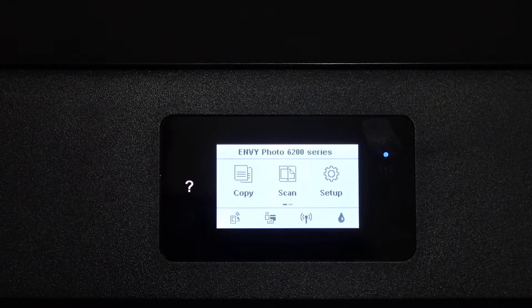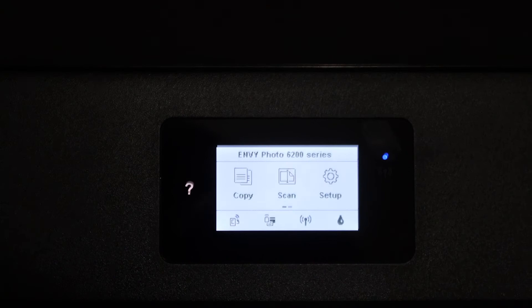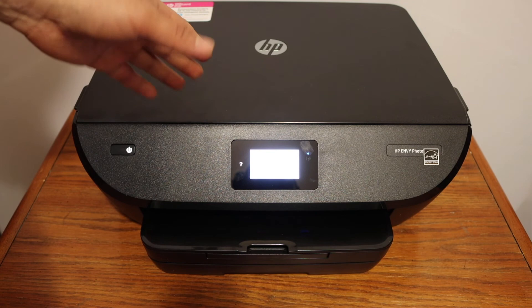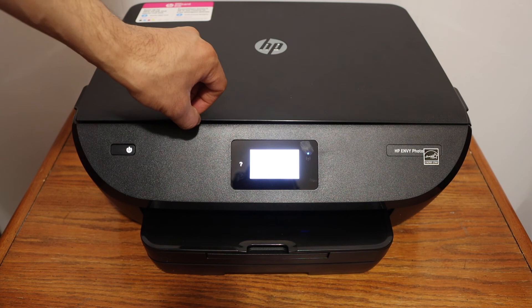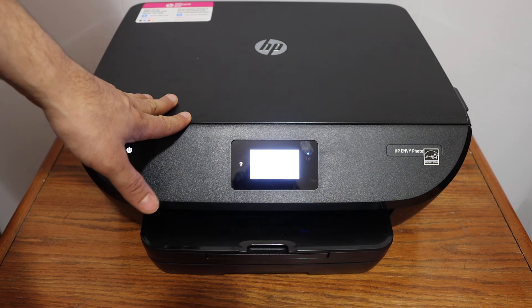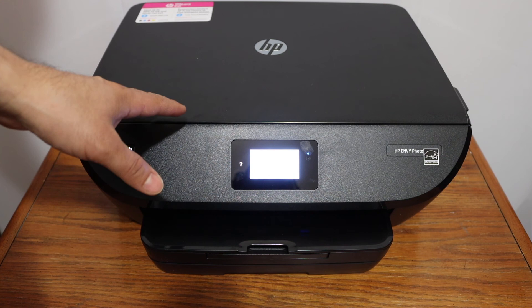Once you see this screen, your setup is complete and the printer is connected to the Wi-Fi network. You just need to add it to your MacBook, laptop, or any device you want to use, and then you can start scanning and printing. For copying, simply open the top scanner and place your document or ID there. Overall, it's a very good printer for home or office use. If you need to do multiple scans, I'd recommend a printer with an automatic document feeder. Otherwise, it's great for printing and copying. Thanks for watching.